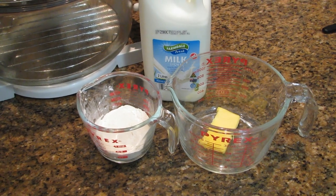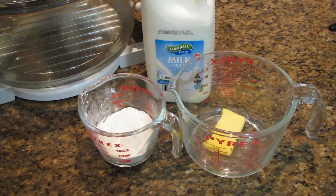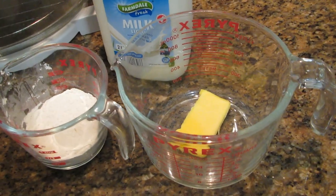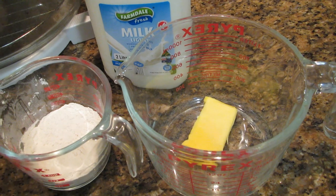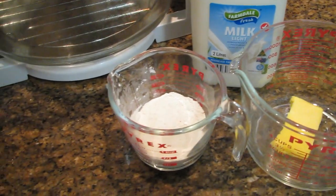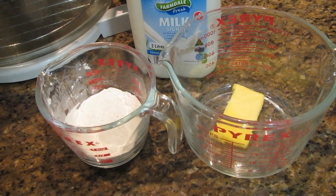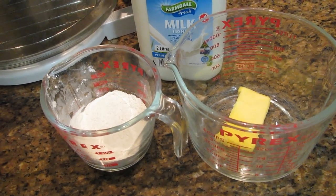To make two cups of white sauce, you need two ounces or 60 grams of butter, a third of a cup of plain flour, and two cups of milk. Melt the butter in the microwave, keeping an eye on it so it doesn't go brown — you may need to stir it with a fork. Then add the flour to make a roux and cook it in the microwave until it bubbles, but don't cook it too long otherwise it will go brown.